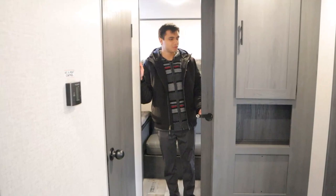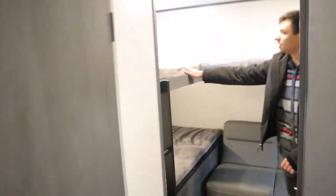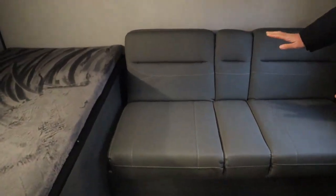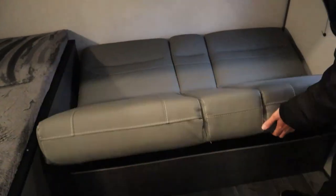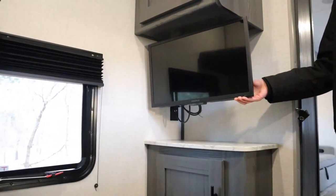Starting in the back of the trailer, we have a bedroom here with a sliding privacy door. We have a lot of bunk beds — two on the top, one on the bottom, with a ladder connecting the two. And we have a little couch that will convert into a bed just like a futon — you're going to pull it up and out just like that. We also have some extra storage space up and down, and we have a TV in the middle.